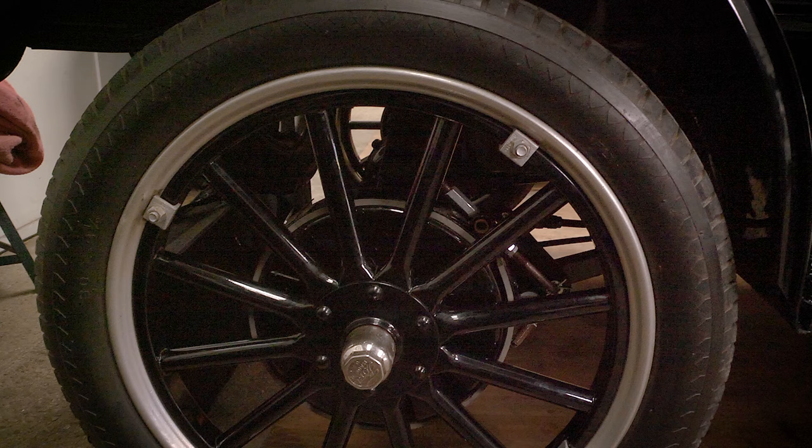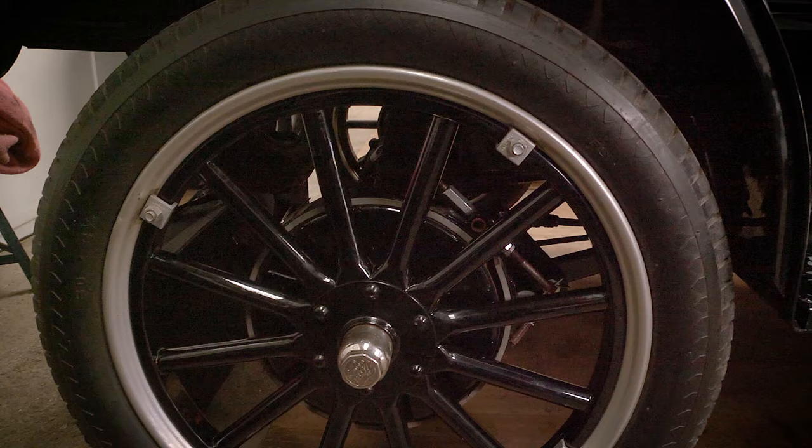With the brass era cars, if you can find one that's already had an electric start conversion done, that's great. It's an expensive conversion for a non-electric start car — you're looking in the region of £2,500. The other thing to look for is demountable wheels, which are very desirable. They allow you to carry a spare rim with an inflated tyre on the car, making it a five-minute swap as opposed to having to take a tyre off and replace an inner tube.